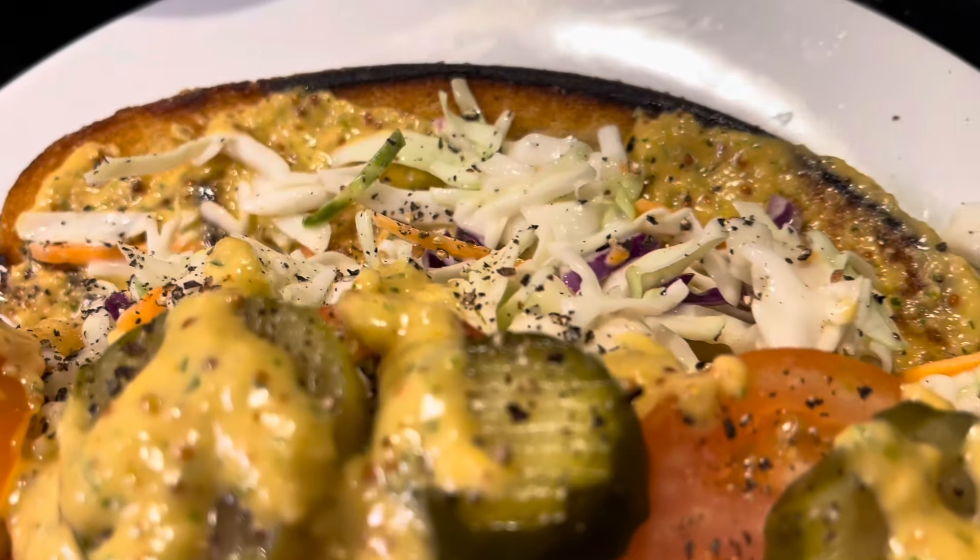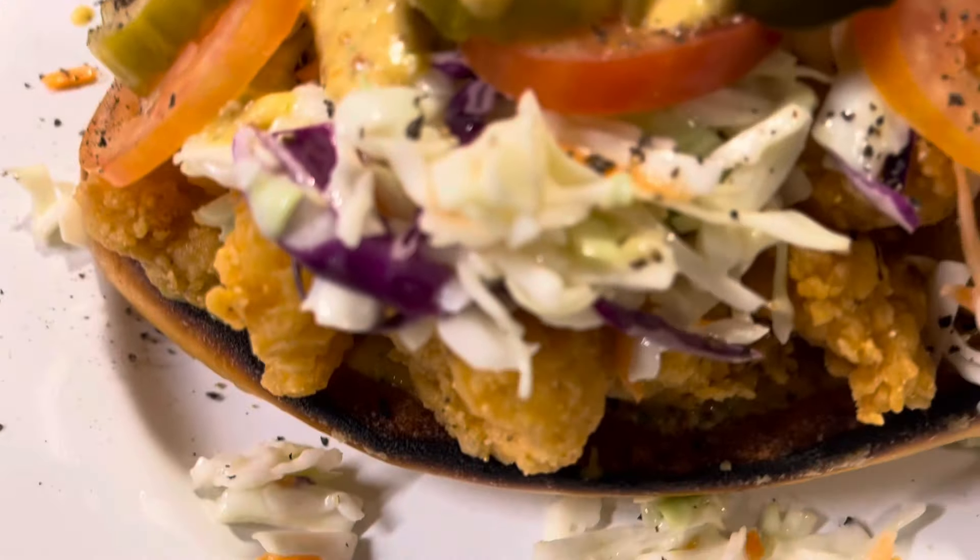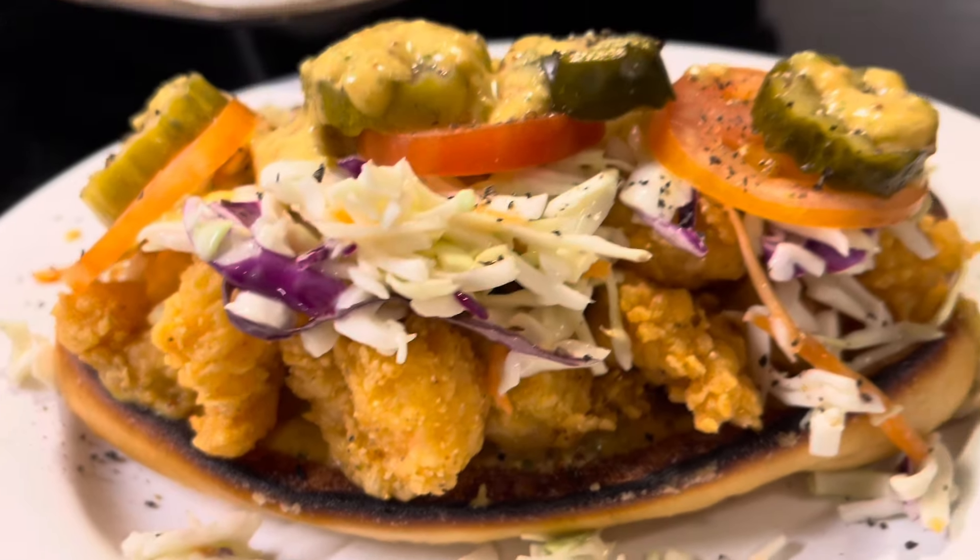I'm about to save another marriage with this fried shrimp po'boy. Let's get started.